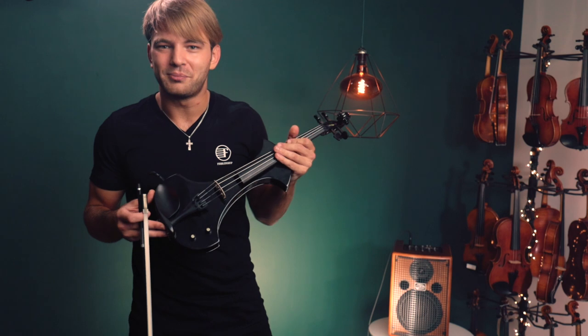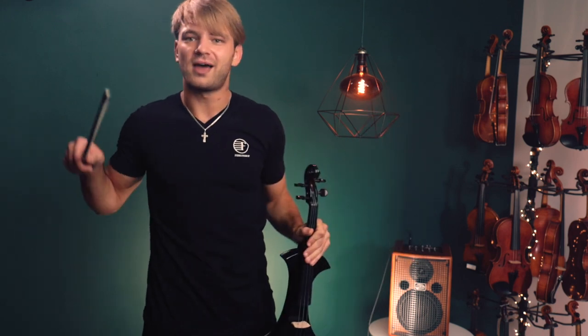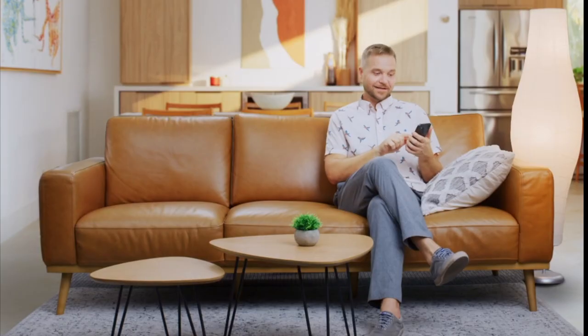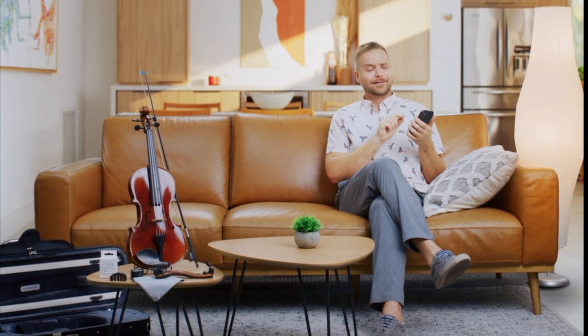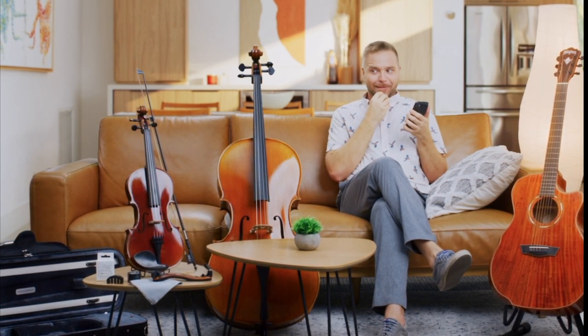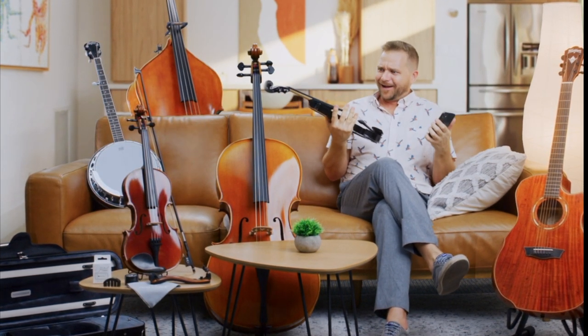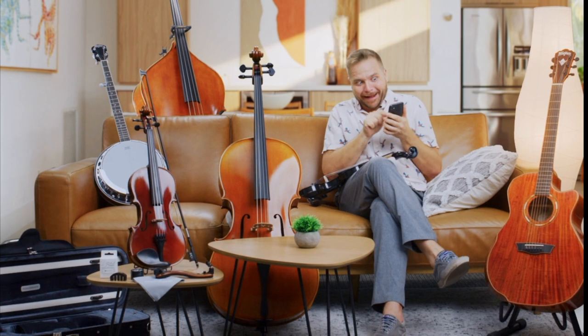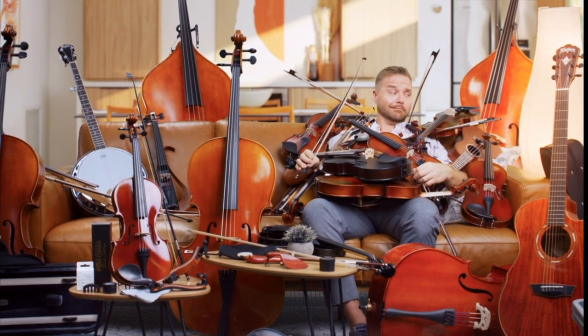If you want to sound cool and be a lucky owner of this amazing Tower Strings Electric Pro, get yours at FiddlerShop.com. Let's go. Thank you.